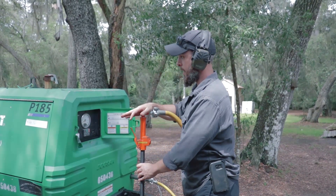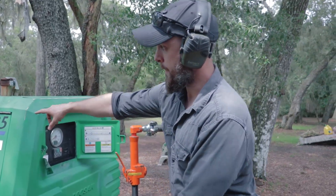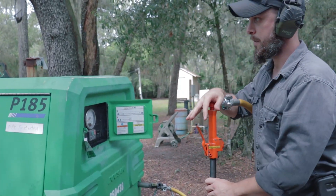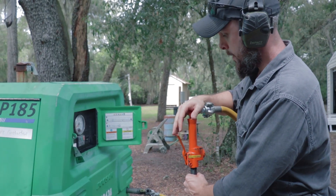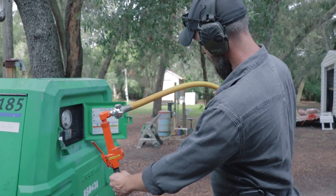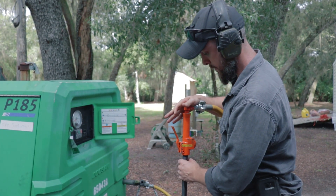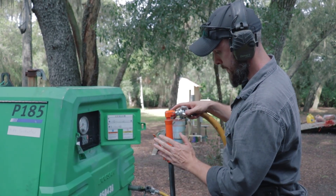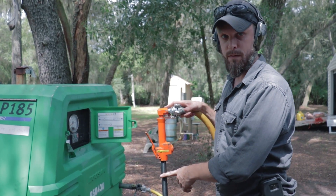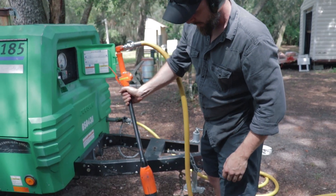The setup that I have here: this is a 185 CFM air compressor. It's a tow-behind, so you have to tow it behind a vehicle. I've got a hose here — this hose is actually made for jackhammers and pneumatic tools such as this. And then this is the actual tool, this is a pneumatic tamper. Sometimes it's called a backfill tamper, and this one is made by American Pneumatic Tools.